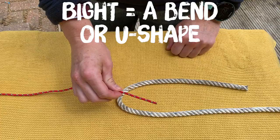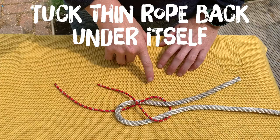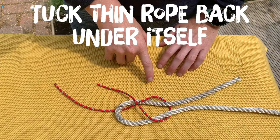With your thicker piece of rope you're going to take a bite, which is basically a u-shape in the rope, and with your thinner bit of rope you're going to come underneath, take a good amount through and round the back of the bite. Underneath on itself, and at this point we have a single sheet bend.